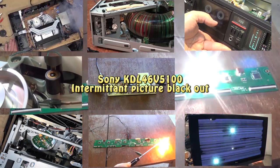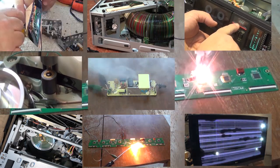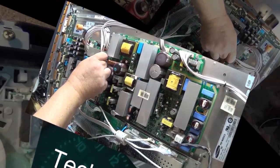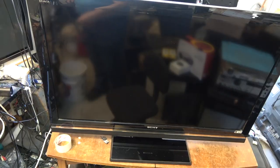This is an old 46-inch Sony LCD set from a buddy of mine. The complaint is it intermittently blacks out for about two seconds, and other times it'll just shut off and come back with all the settings gone down to minimum. So we're going to take a look and see if we can spot the problem.